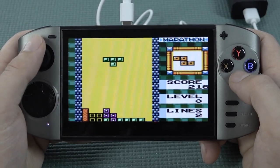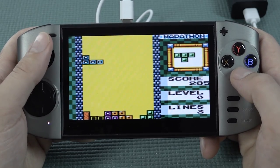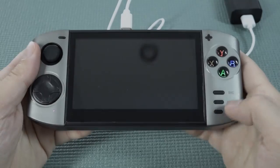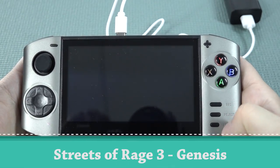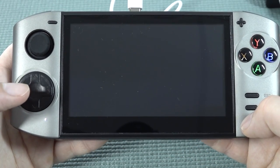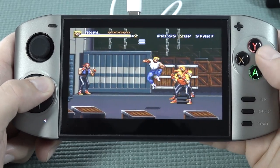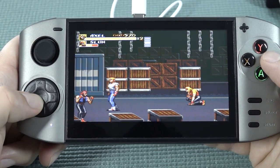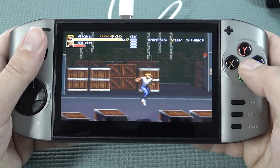You can use the analog stick or the D-pad. The game is not sounding like it should — it sounds really super slow, not like it should be. The analog stick is a way better option than the D-pad because the D-pad plays absolutely horrible.